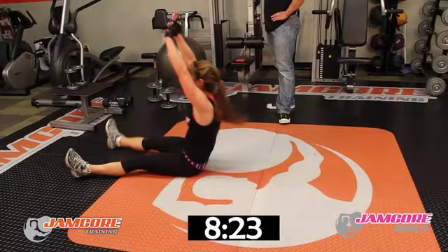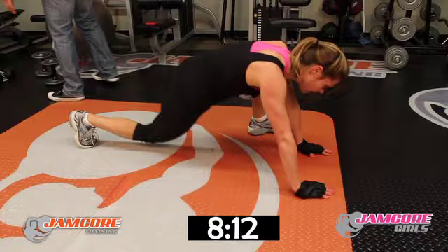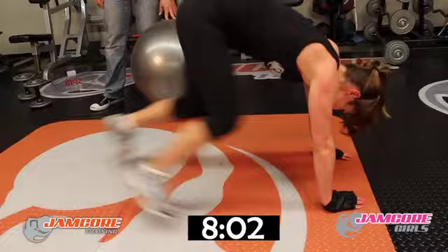Extreme mountain climbers — twenty, last one. Go! 1, 2, 3, 4, 5, 6, 7, 8, 9, 10, 11, 12, 13, 14, 15, 16, 17, 18, 19, 20. Good job!